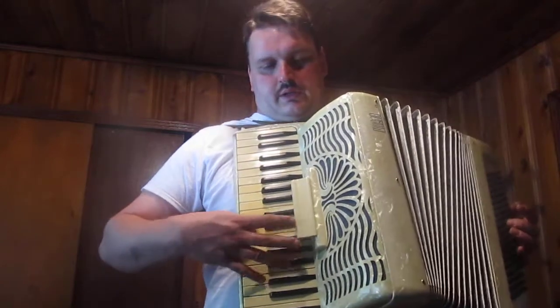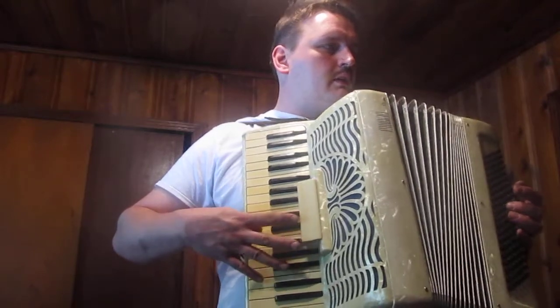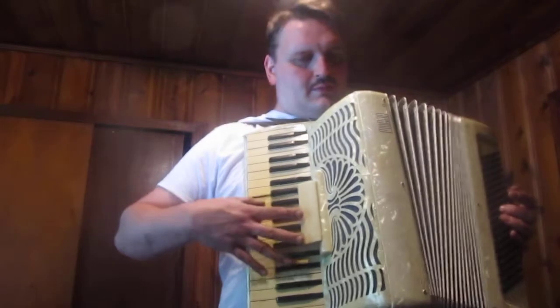There's a different set of reeds — an additional bank that kicks in. It's supposed to sound nice. I think I broke it.